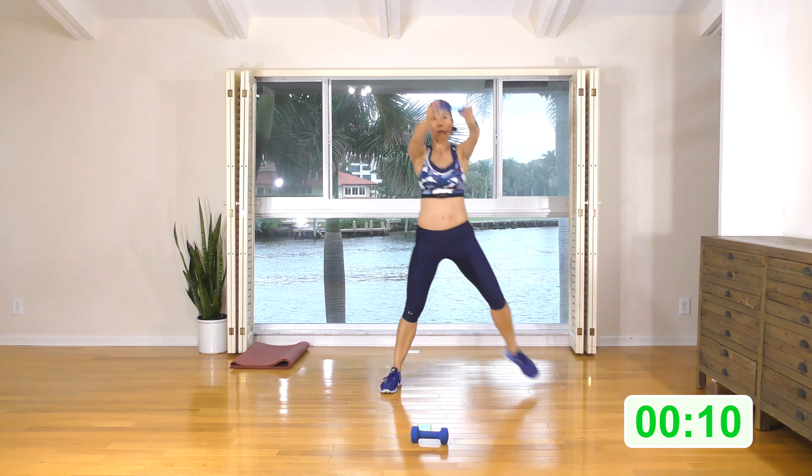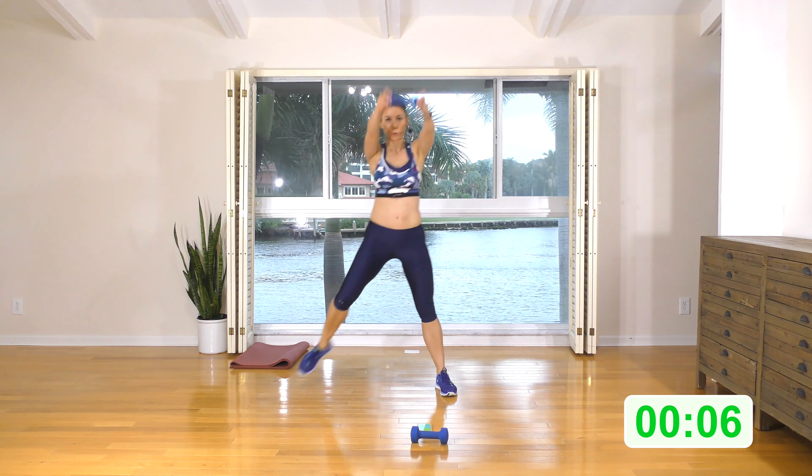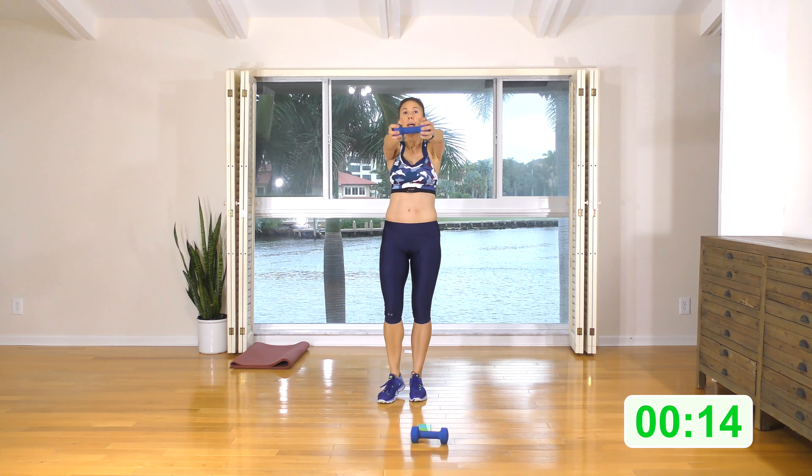For three, two, one — let's keep this wide stance and do side lunges. You're pulling up something imaginary off the floor, nice long tall torso. For three, two, one — stay here, squat and squeeze. Drive up through the heels and squeeze those glutes at the top of the move. Booty goes back, so knees are going forward, booty goes back. For three, squeeze, two, squeeze, one, squeeze.